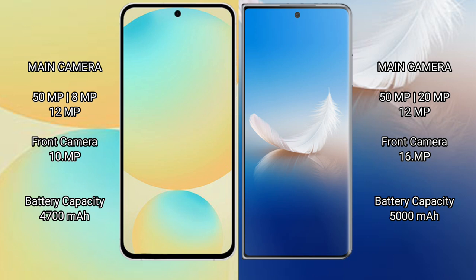The Samsung Galaxy S24 FE has a 4300mAh battery with 25W fast charging support. The Honor Magic VS2 has a 5000mAh battery with 66W fast charging support.